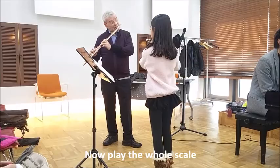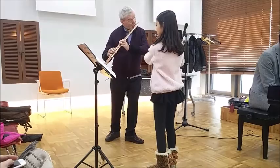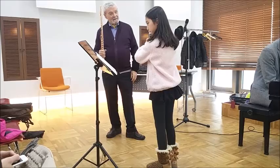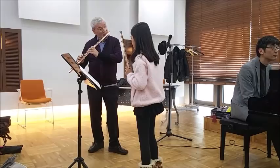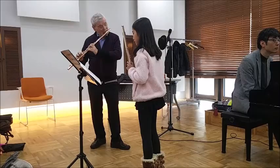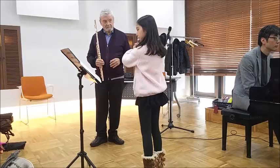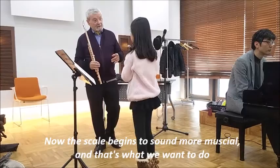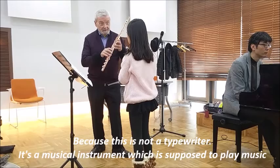All right, play the whole scale. It's not anything like this. Let me play it for you. Very good — you see what I mean? Now the scale begins to sound more musical, and that's what we want to do, because this is not a typewriter. It's a musical instrument, so we're supposed to play music.